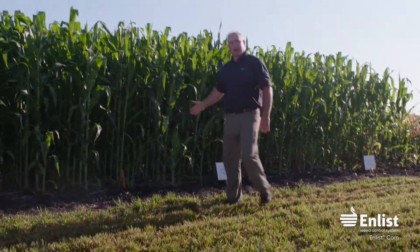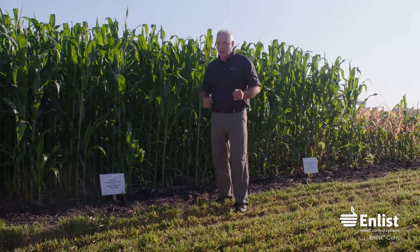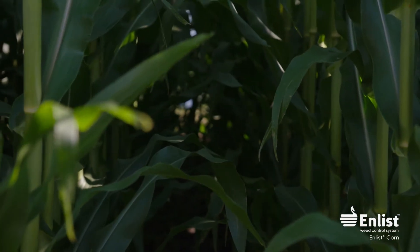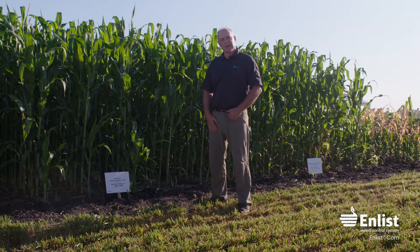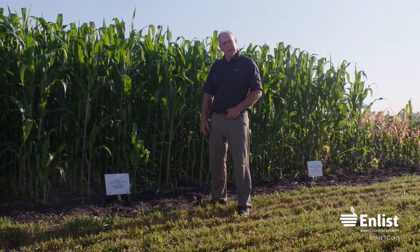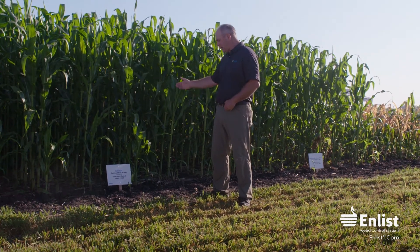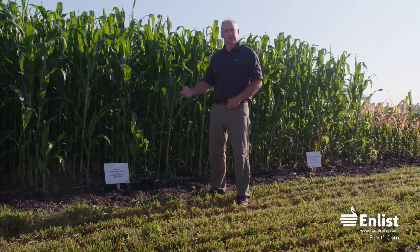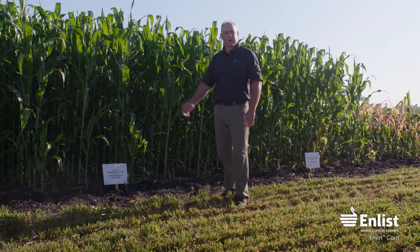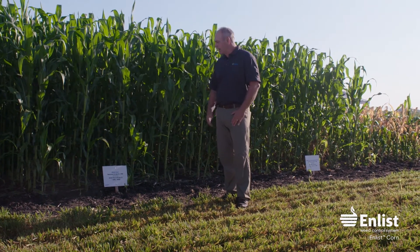The next block — the third block — uses a normal program. It's critical in corn, just as in soybeans, to use a pre-emerge herbicide with residual. We used Resicore, which has three different modes of action and three different active herbicides, at two and a half pints per acre as a pre-emerge, then followed up with 4.75 pints of Enlist Duo — that's the 1x rate. You could use Acuron or Resicore pre-emerge and then come back with either Enlist One with a tank mix or Enlist Duo.